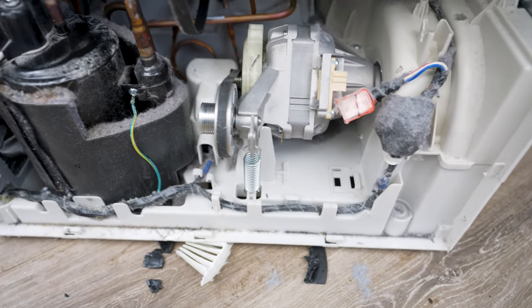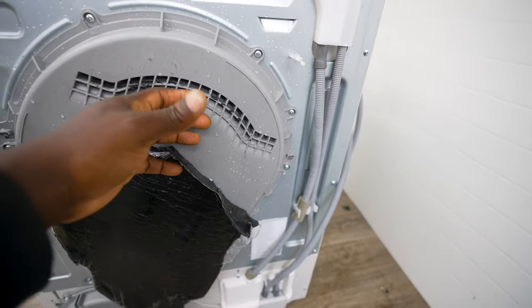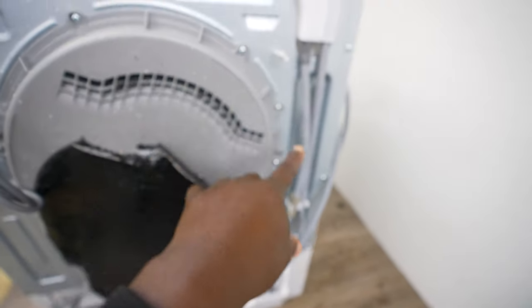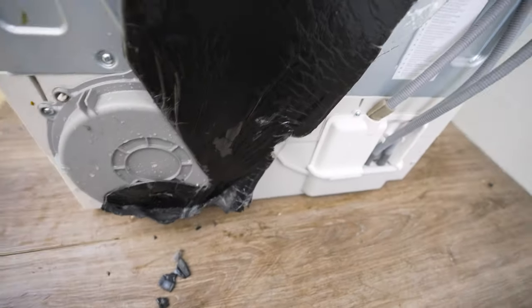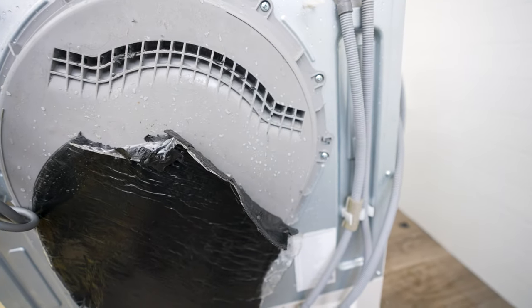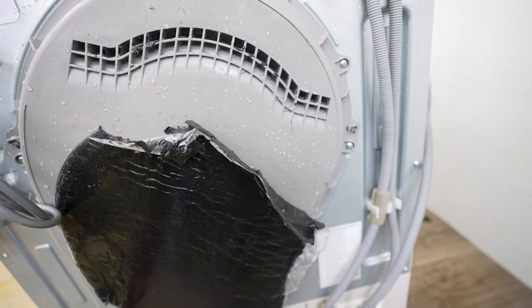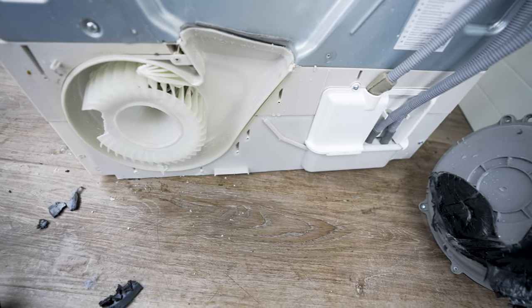To take this off, undo the screws around this cover — there are a lot of them around here. I can now access all the screws, remove the cover, and check that fan. I'm inside now; I've taken that cover off.